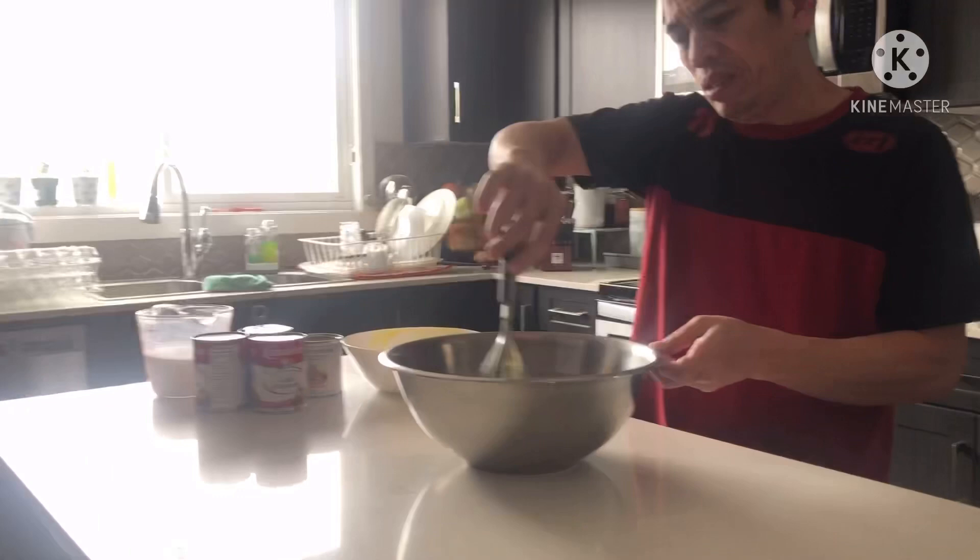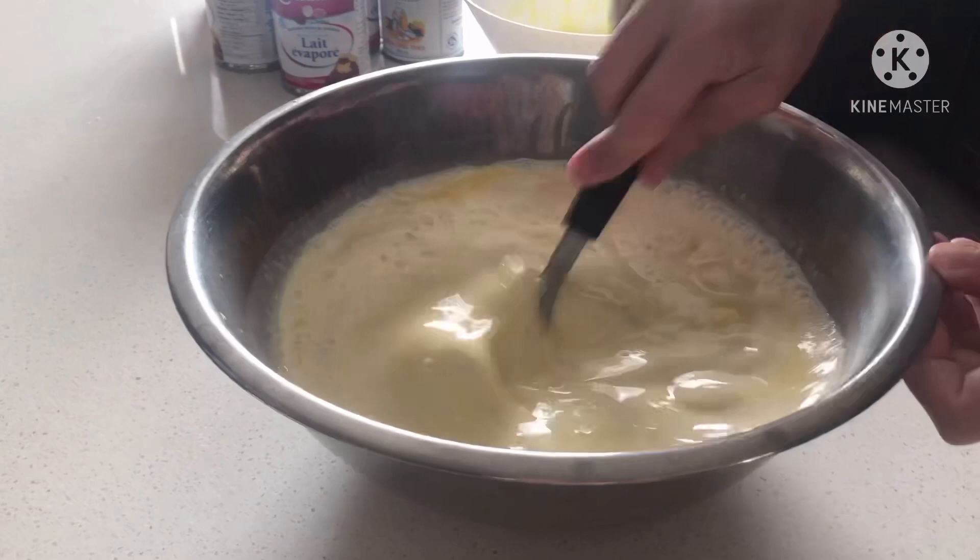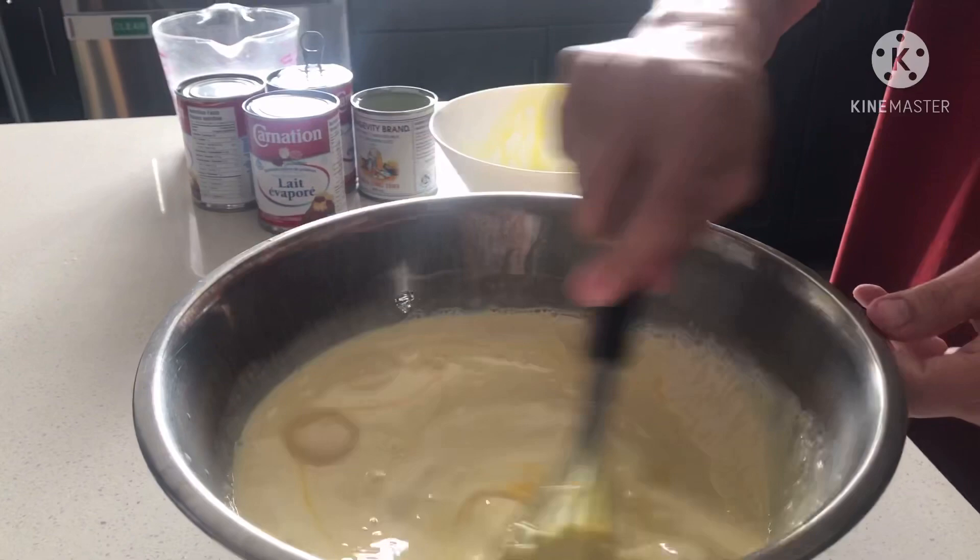Pero kung gusto nyo nang may flavor yung leche flan nyo, pwede nyo lagyan ng vanilla or orange zest. I love vanilla. You can add whatever flavor you like. But this is the regular version — walang asin. Egg yolk lang sa milk and sugar — those are the ingredients.